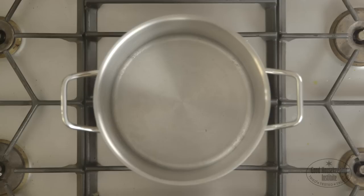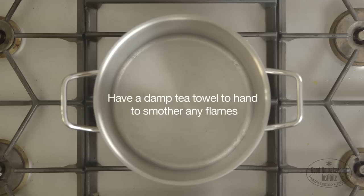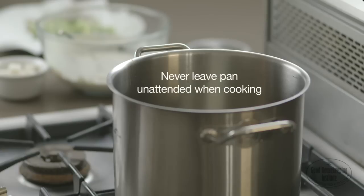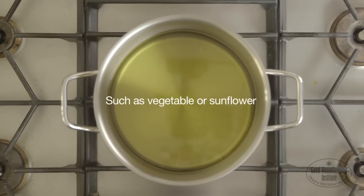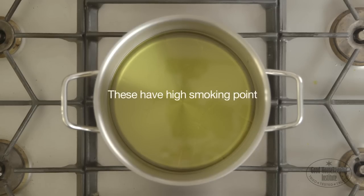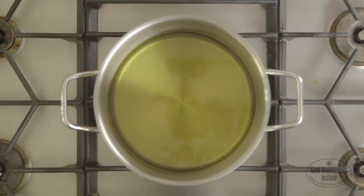Deep frying in a pan can be dangerous if you don't take precautions. It's essential that the pan being used has a lid to cover it if it catches fire, and have a damp tea towel to hand to smother any flames. Never leave the pan unattended when cooking. Use a pan with deep sides and fill the pan no more than half full with a flavourless oil such as vegetable or sunflower oil. These oils have a high smoking point so can withstand high temperatures without burning.